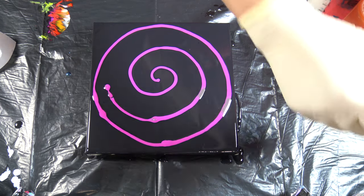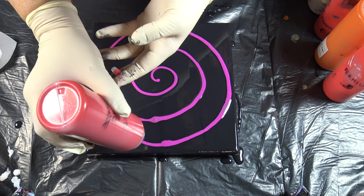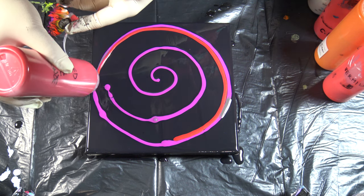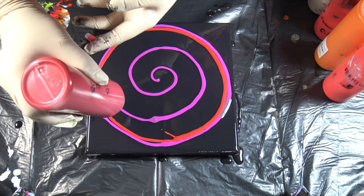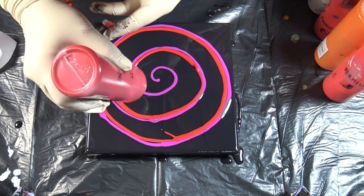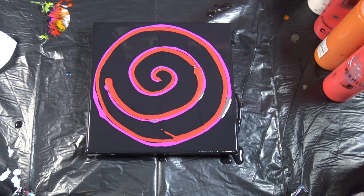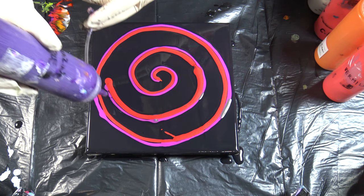Next will be my cadmium red deep mixed with metallic bronze. I'm really curious if this will make any similar designs as my regular metallics — without mixing, just pure metallics, not mixed with other acrylic paints. And next will be dioxazine purple.